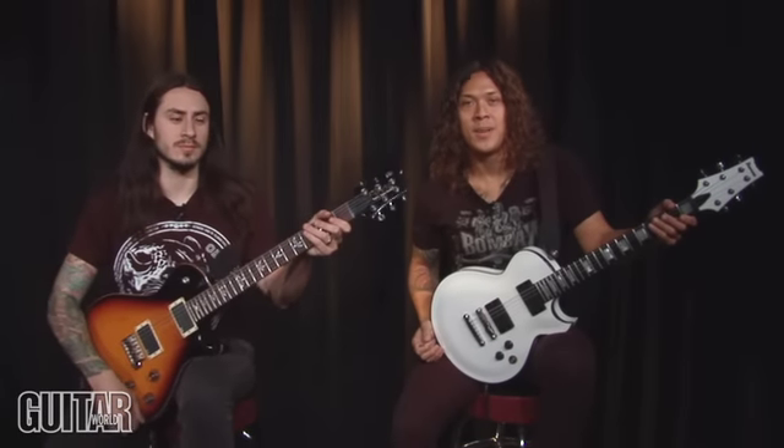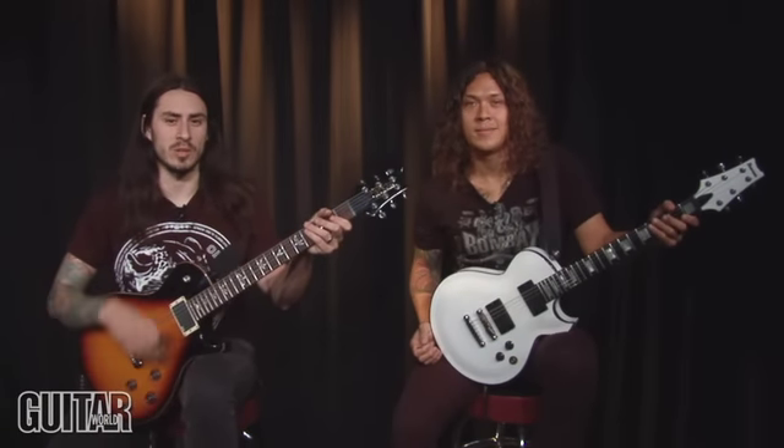Hey, I'm Phil. And I'm Nick. We play in the band As I Lay Dying, and we're gonna show you how to play Parallels.